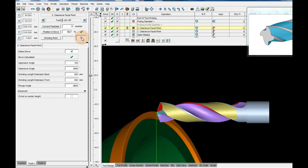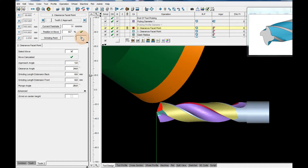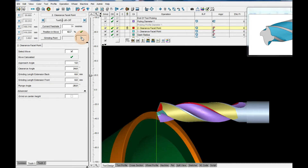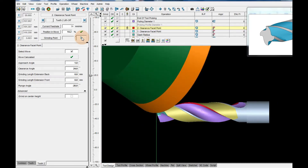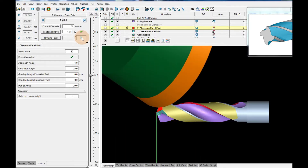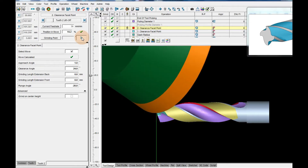Operation 2. Grinding wheel 11V9. Two steps operation — faces of flute. Red color first: wheel speed 20 m per second, feed rate 40 mm per minute. Blue color last operation: wheel speed 22 m per second, feed rate 50 mm per minute.